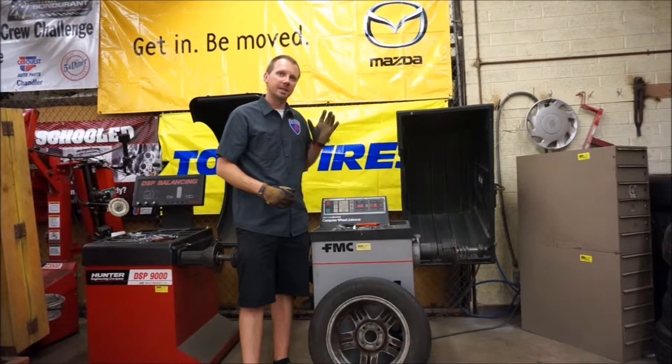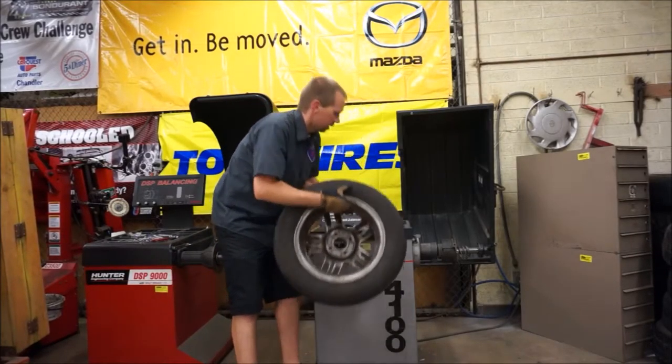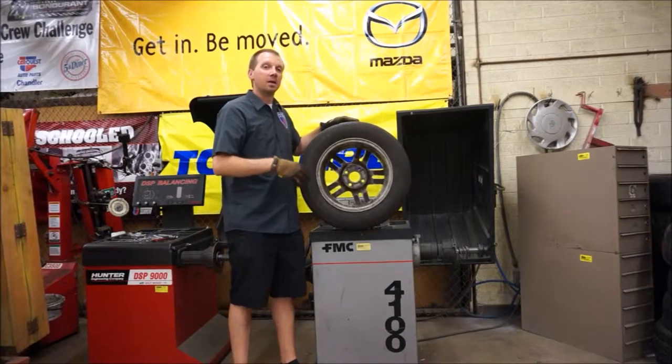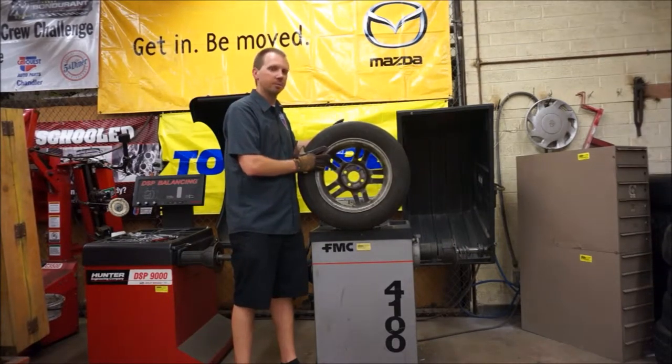We want to go over that procedure in detail of how to get it mounted up correctly. On an aluminum wheel like this, most of the time you can tell the front from the back, but on some steel wheels it's not quite as obvious. Take the time to make sure you get the surface that's going to be mounted against the hub of the car — that needs to mount against our machine.